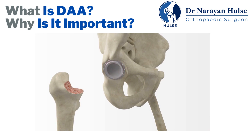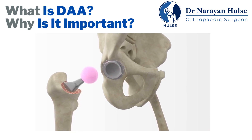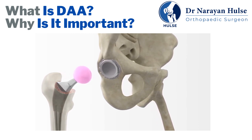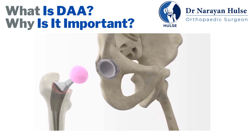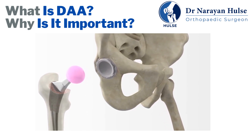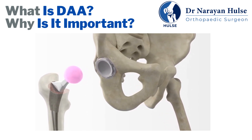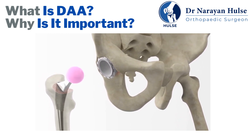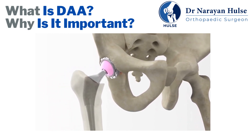A metallic shell with a cup-shaped liner is pressed into the prepared socket. The femoral head is replaced with an artificial ball on a stem that goes down into the hollow part of the thigh bone, and may be pressed into place or cemented, depending on the surgeon's preference. The ball and socket are then placed together to complete the procedure.